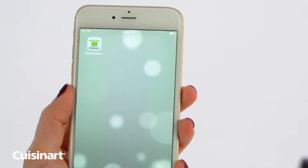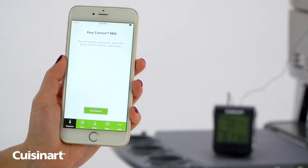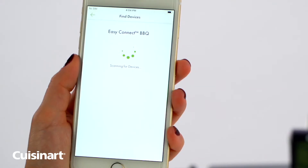Once installed, tap the App Badge to launch the app. A splash screen will appear for a few seconds as the app initially launches. You will be prompted to pair the device on your phone. Select Find Devices to scan for nearby Bluetooth devices to pair with.